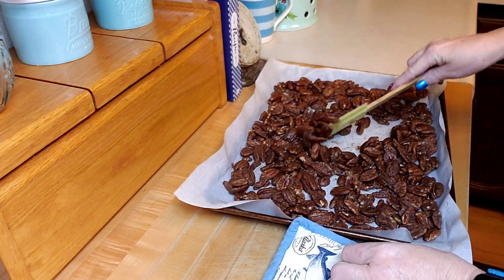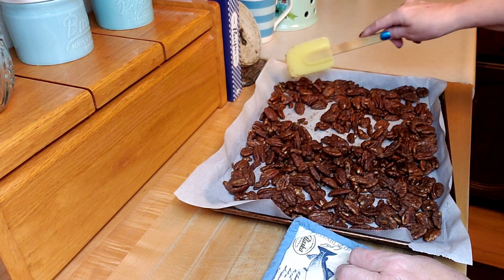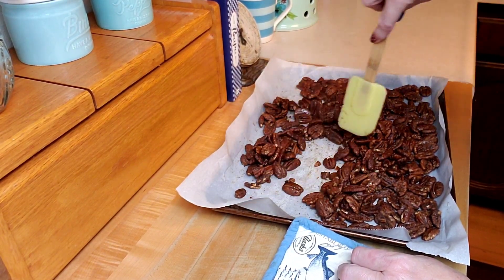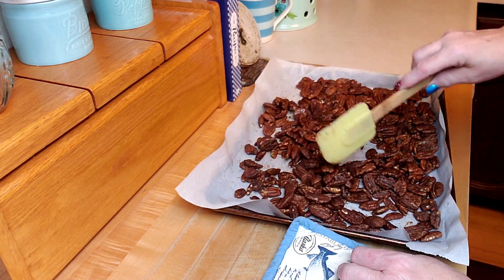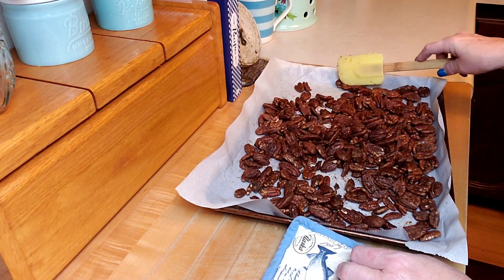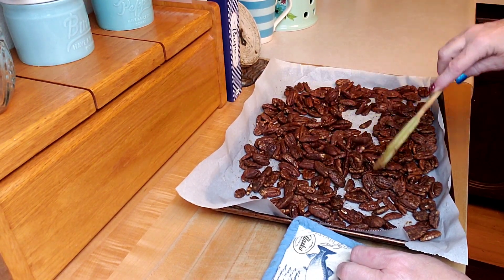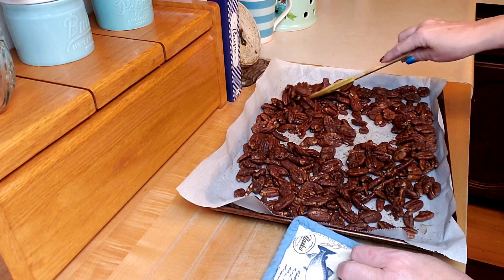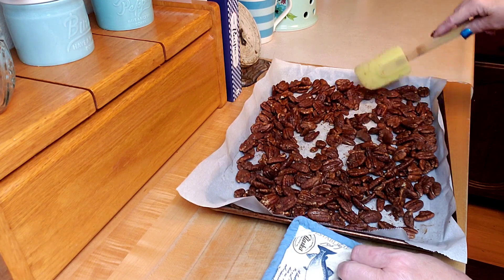Here's the first stir — they've been in for 15 minutes. I'm going to mix them around, put them back, and do this a couple more times at 30 minutes and 45 minutes. Then we'll check it out and they might go in a little bit more depending on how they turn out. I'm excited about these.